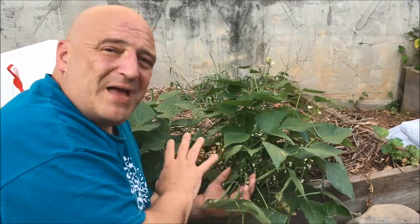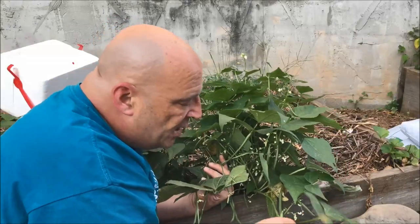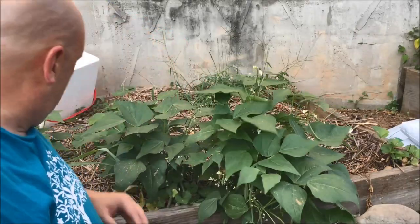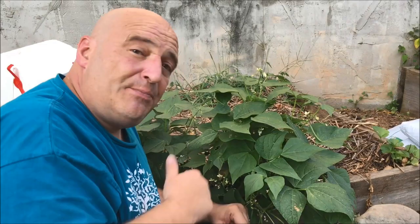I ripped out some of them accidentally when I ripped out the tomatoes, but you live and learn. We're going to be able to have at least three more quarts of green beans to put in the pantry.